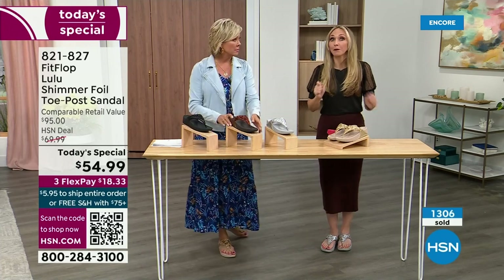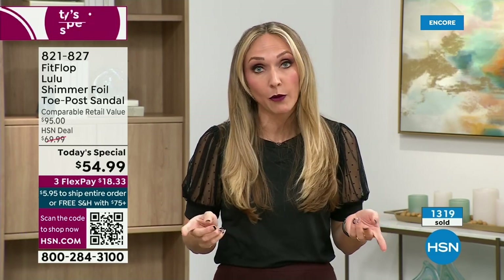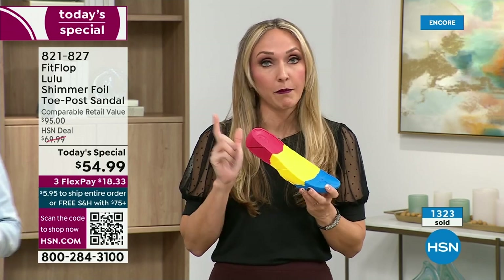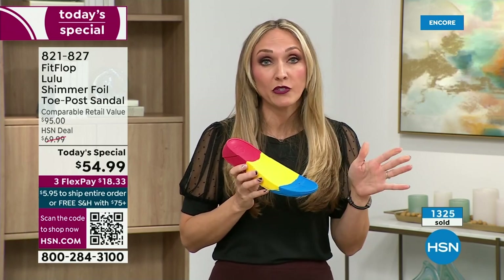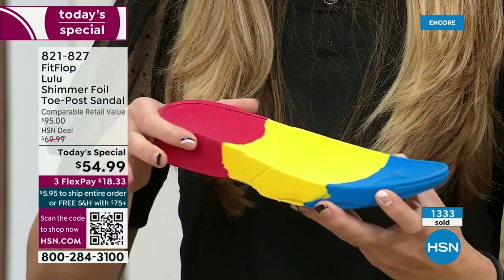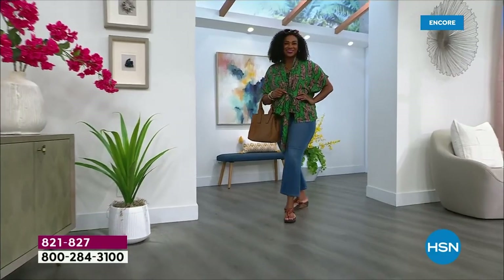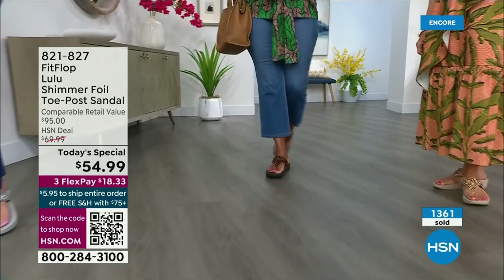FitFlop takes the APMA approval very, very seriously. Fashion is a big part of what we do, but making sure all of our shoes have that technology — that micro wobble board technology — is essential, because we could have the cutest shoes in the world but if we're not supporting foot health, we've lost our whole mission. So this micro wobble board is that triple density foam. There's some cupping at the heel, and you have a wedge — that inch and a half lift properly aligns your foot. If you're flat on the ground, you're leaning back and not giving a proper strike pattern when you walk.